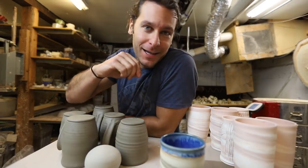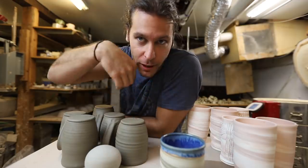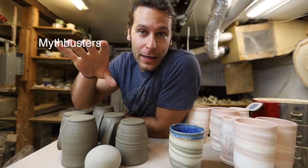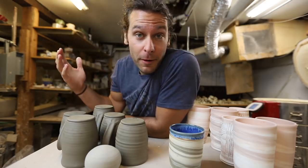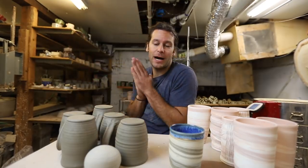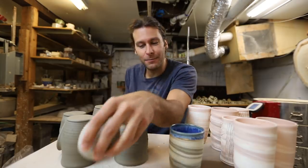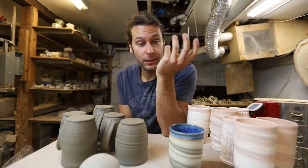Welcome back to another pottery video! We have an exciting video today — I had this idea for a myth-busting pottery series because there are so many things out there that are common: some are true, some are misconceptions, some are 'it depends.' One of the things we're going to test today is: do air pockets blow up clay? That's something super common — you've definitely heard it before, that if there are air pockets in the clay they'll blow up in the kiln.